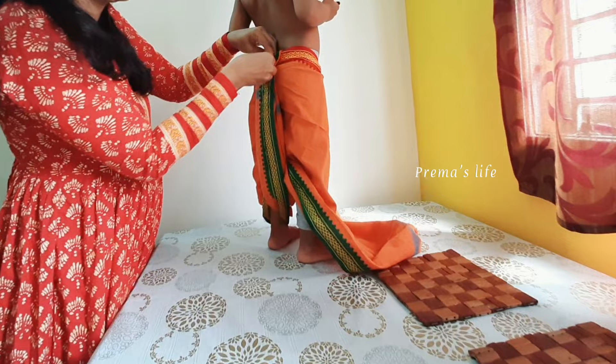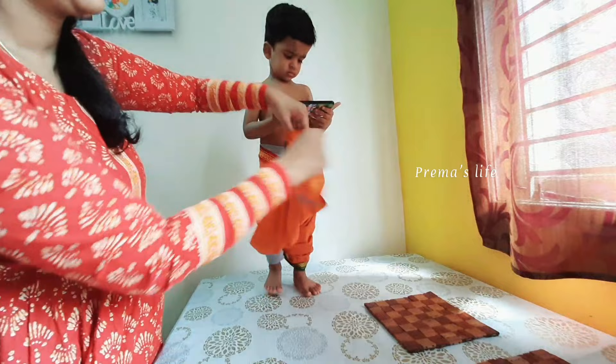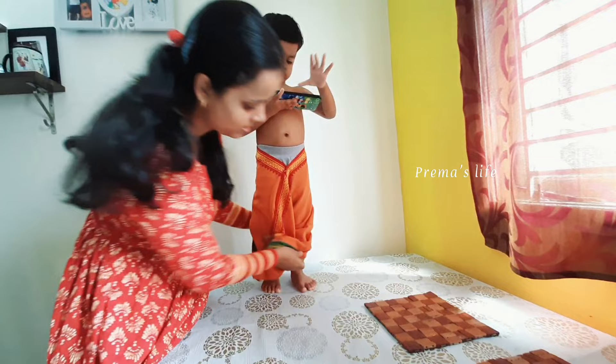If you look at the pin and want to get up, you will post a video in the description below. If you look at the left side, we will do this. This is a border. If you have a border, you have a border with a border.